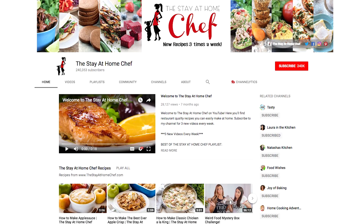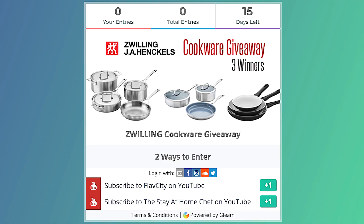It's giveaway time! We haven't done a giveaway on the channel in like a year. My buddy Rachel from Stay At Home Chef and I have partnered with Zwilling to give away three sets of cookware to three lucky winners. All you have to do to enter is click the giveaway link down below in the description box — subscribe to her channel, subscribe to my channel, and you are entered to win. Share it with your friends, and good luck — there are going to be three different winners.